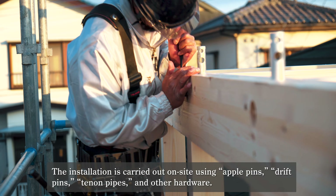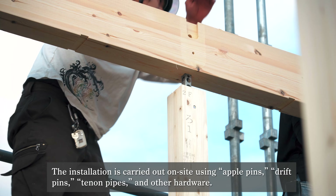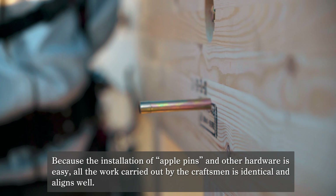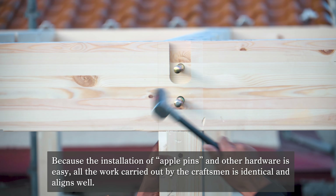The installation is carried out on-site using Apple Pins, Drift Pins, Tenon Pipes, and other hardware. Because the installation of Apple Pins and other hardware is easy, all the work carried out by the craftsman is identical and aligns well.